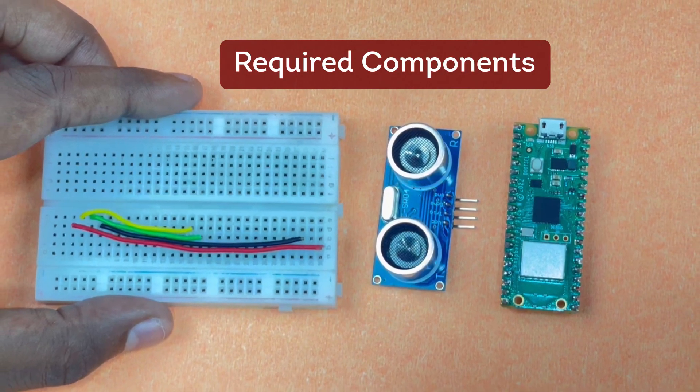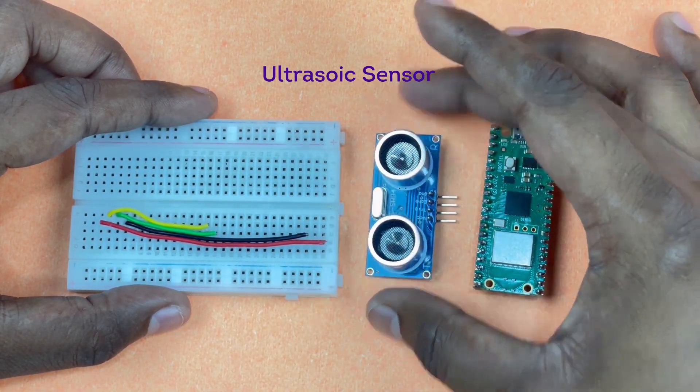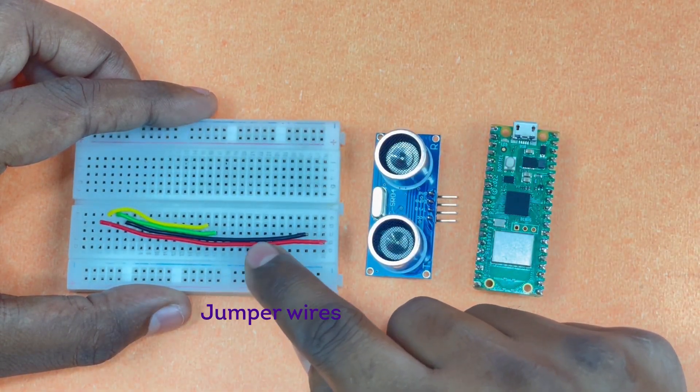The components required for this project are a Raspberry Pi Pico W, an ultrasonic sensor, a breadboard, and a few jumper wires.